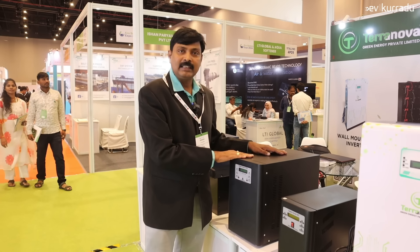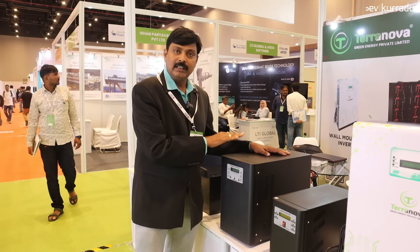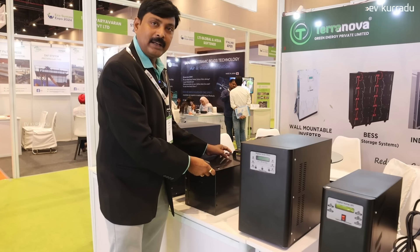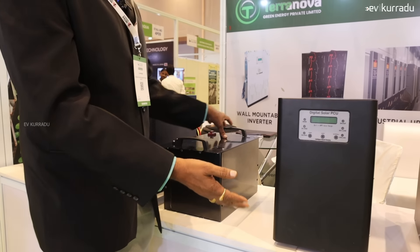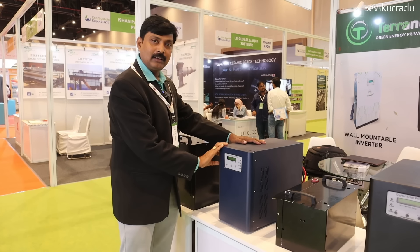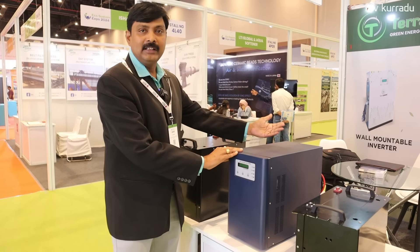For example, you have AC with five lights and five fans — that is a 3 kilowatt load. This is a solar inverter. If you have a solar inverter, you can supply the battery. It depends on the backup — you have to customize it. You have to increase the battery capacity. This is a 5 kilowatt solar inverter. You can determine the load if you have 1.5 ton AC.